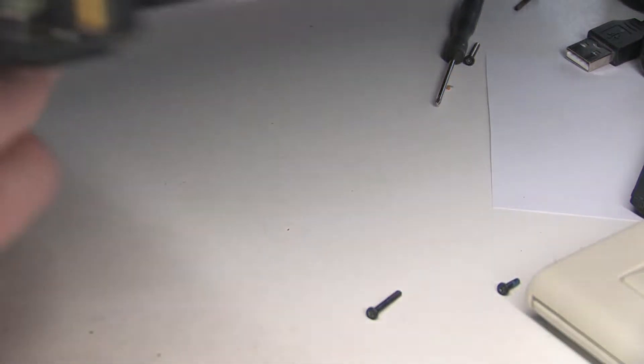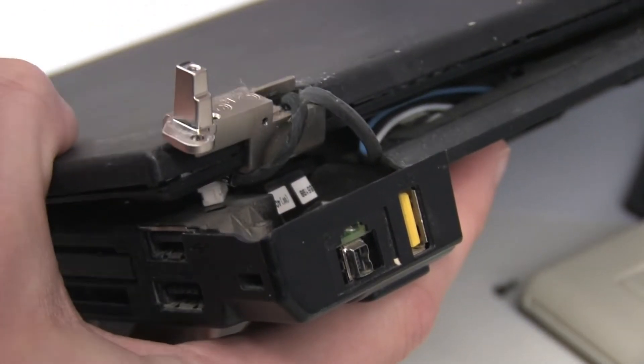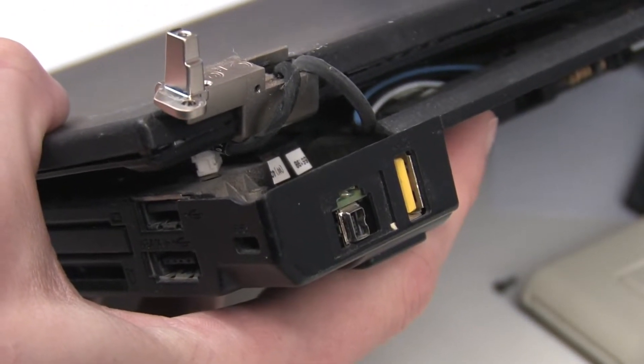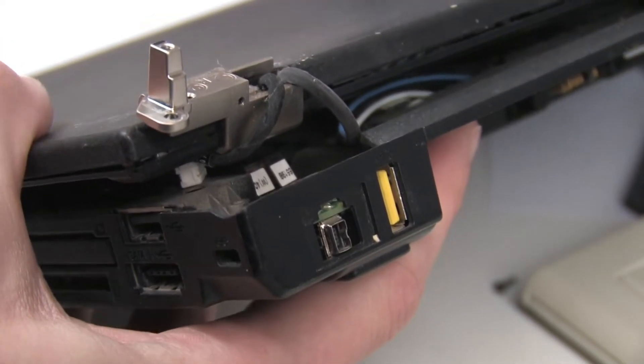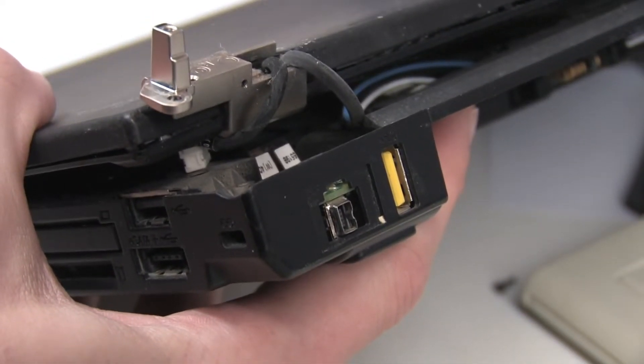The only oddity you'll notice — if we can get that in focus — is that you've got a FireWire port sticking out of a hole for a telephone port. I haven't got the correct FireWire plastic surround for the hole, so I'm just going to leave that as long as it's not causing any obstructions.